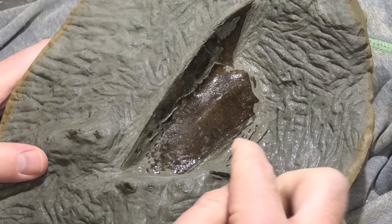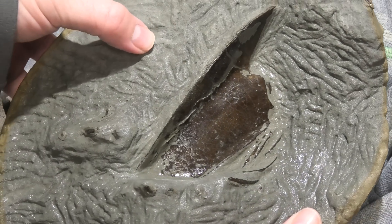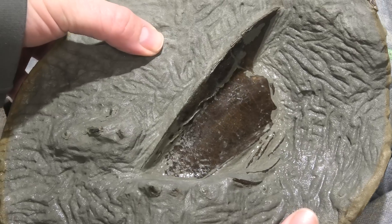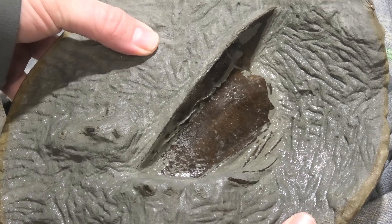You might have noticed that I don't remove the last layer of rock with the air scribe — I actually leave that for the acid. The reason for that is I don't want to leave any air scribe marks on the bone because the bone is so beautiful. I want to keep that shininess and I don't want to scrape that away.